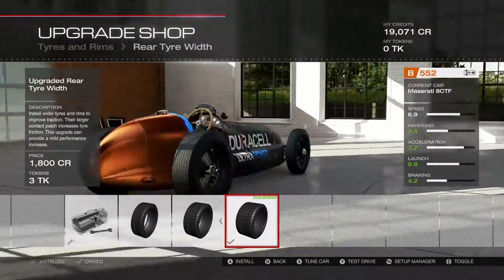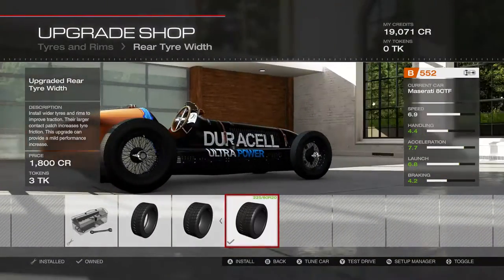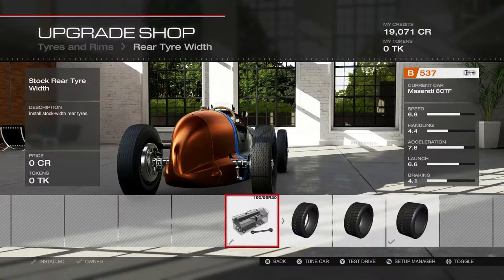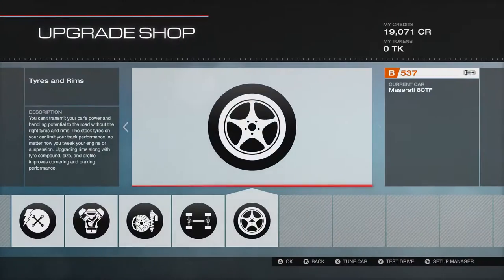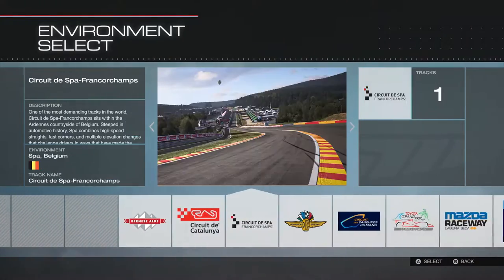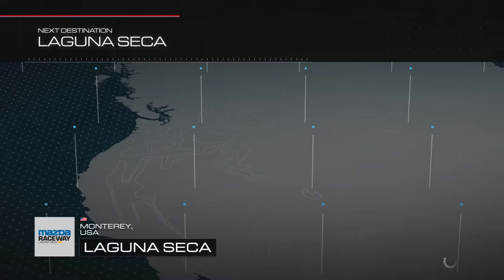225 rear tires — that's fully upgraded. That's the same width that the GMC Vandura tires were stock from last video. So this could be interesting. Laguna Seca, and again, loading.